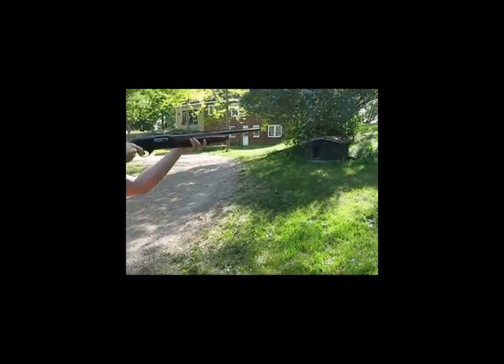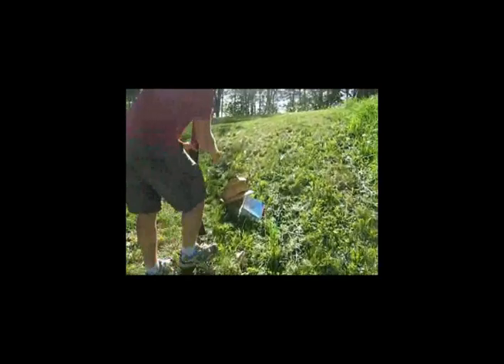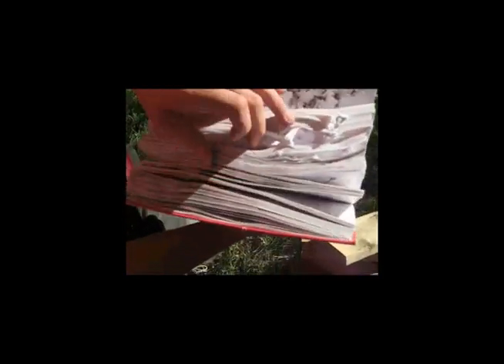Yikes. Ear plugs would have been a good idea. Yeah. Little loud. Holy crap. Look at that damage. The CD — might have wanted to take that out. Of course not. Look at that, let's see the back. How many pages did it go through? I'd say about there. Page 334.